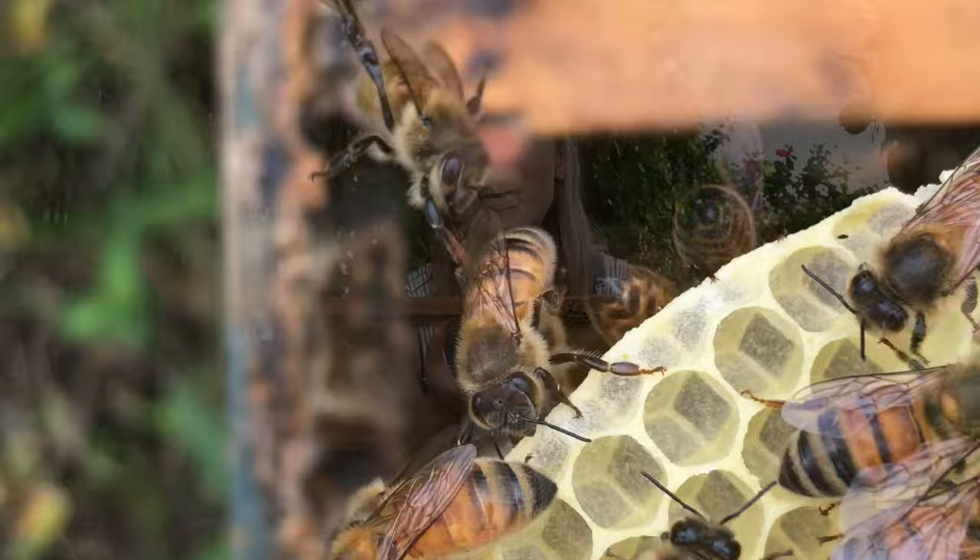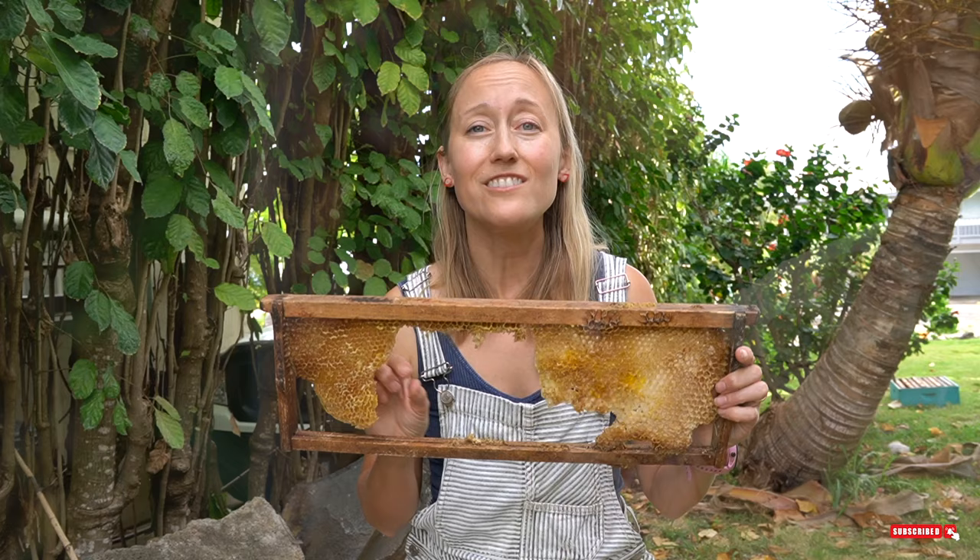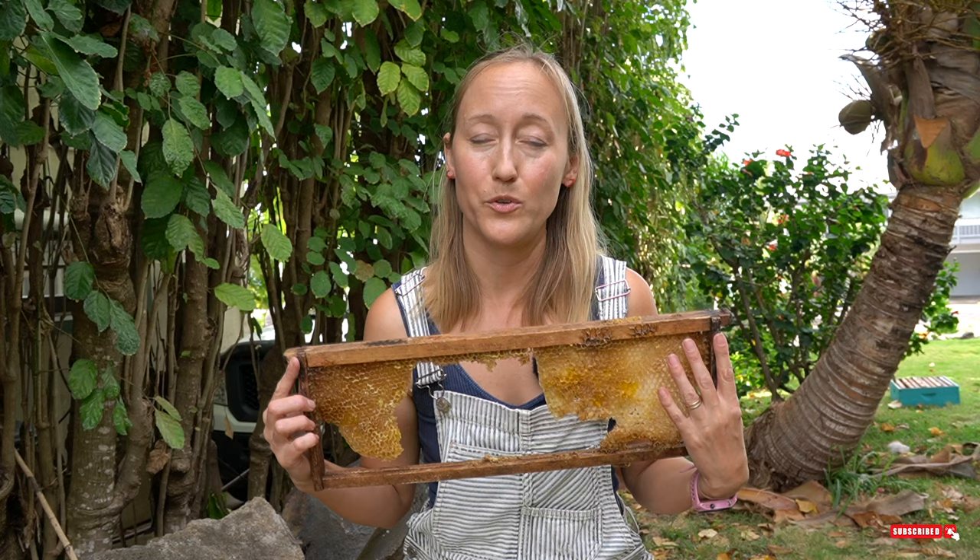How bees build honeycomb is actually not as complicated as I originally thought. What they do is take an empty space, such as this gap here in the frame, and they form a chain — they link their legs together. This bee chain is what we call festooning, and they're essentially creating scaffolding. Then they consume a whole lot of honey in order to secrete beeswax.